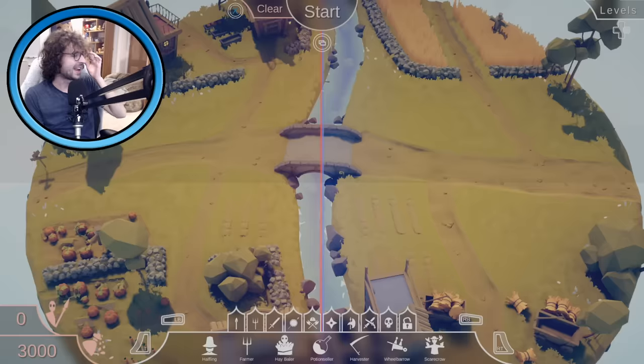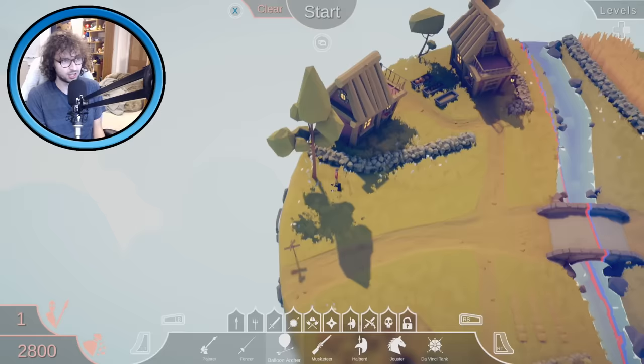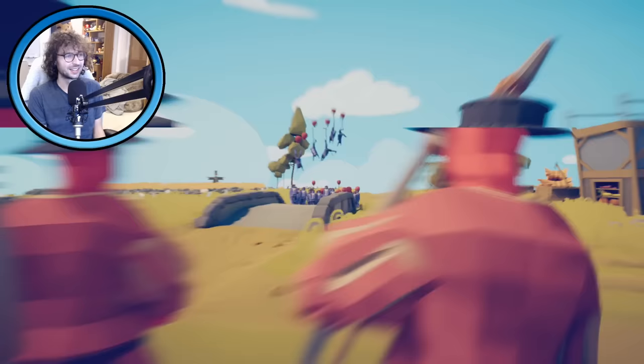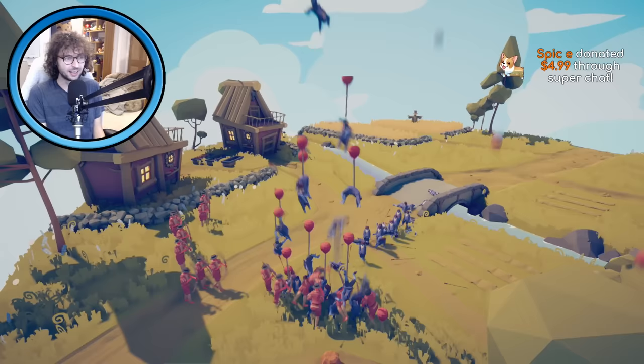Alright, next level — that was a fun one! Are these just all halflings? It's like a million halflings. You know what I want to do — I just want to do only balloon archers and send all of those halflings into the stratosphere. Let's just launch them all up. This might lag a little bit as they all go flying up. It's raining halflings! Oh no, they've reached us. Some of them are surviving when they land. I knew this would be a laggy one, sorry guys.